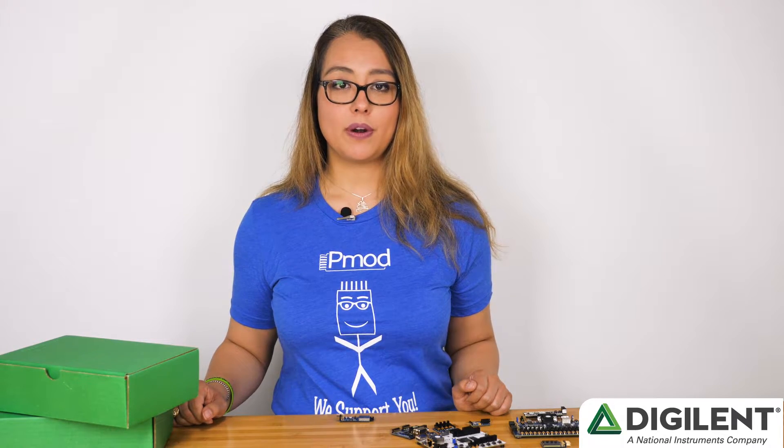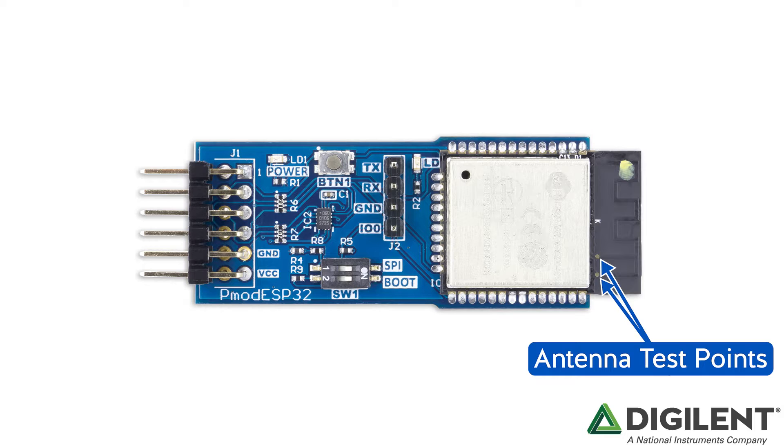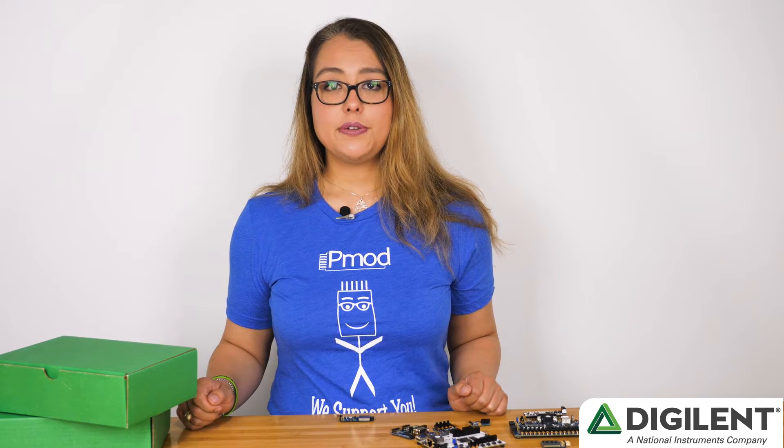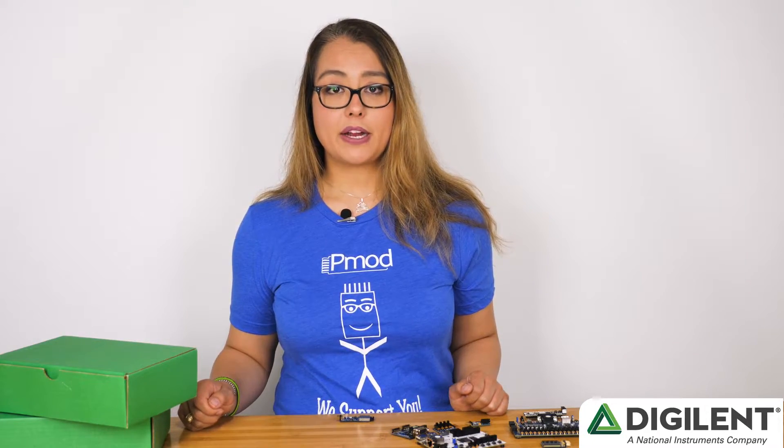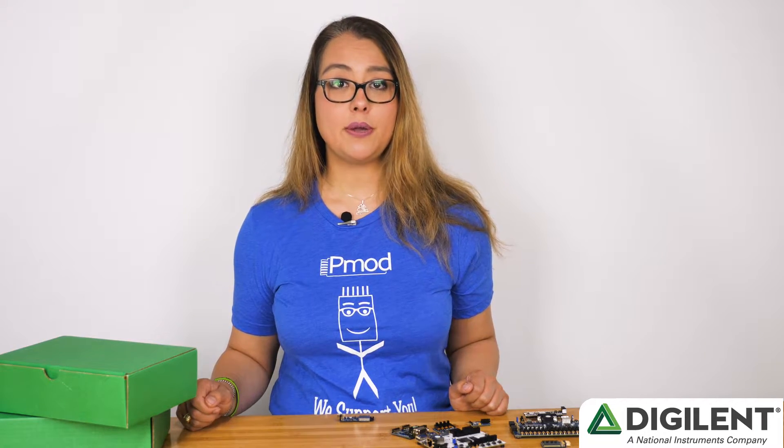Let's do a walk around this board. This is the module, the ESP-WROOM-32. This module includes a pre-loaded MICA controller with firmware, memory, a radio and onboard antenna all in a single pre-certified solderable part. The antenna has a capacity for 20.5 dB of output power and there are two test points which you can verify that. You can choose to use the module either as a standalone MICA controller or use the pre-programmed Wi-Fi and Bluetooth firmware over SPI and UART.